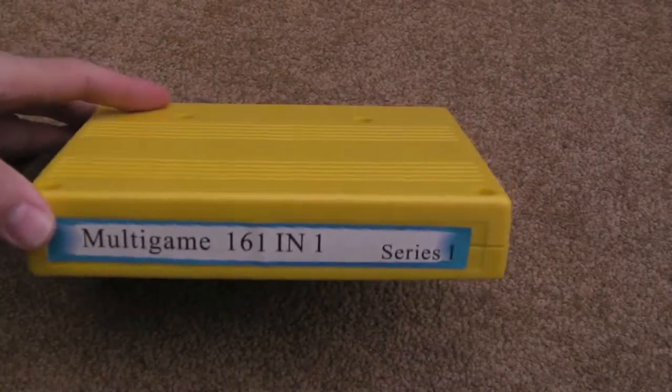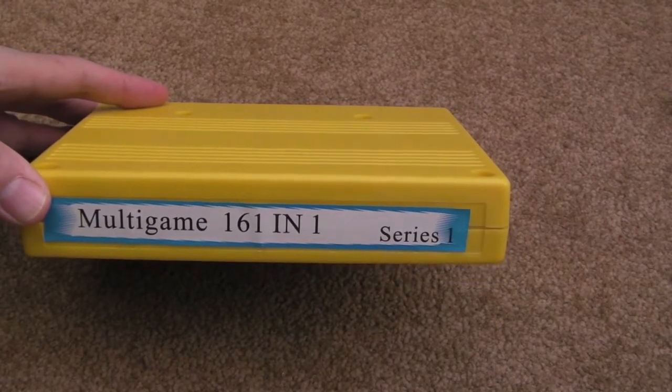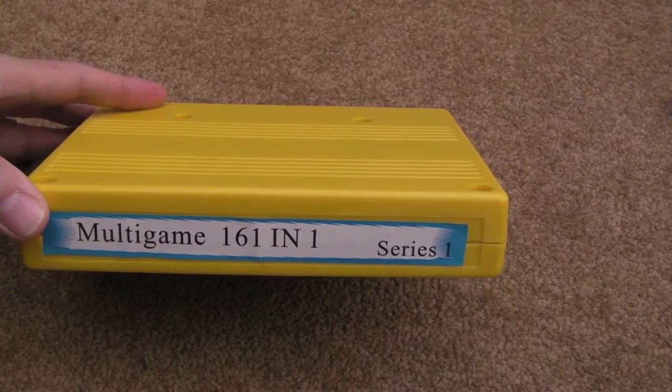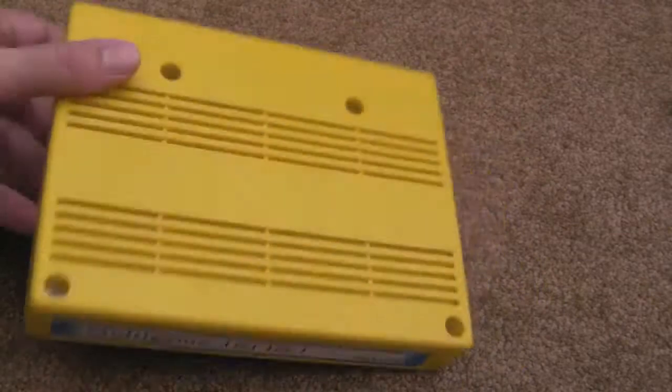Hi, it's Gadget UK here again. I've been meaning to do this for a while now — a teardown of this 161-in-1 Neo Geo MVS cart. The reason I wanted to do this is just to show the internals.